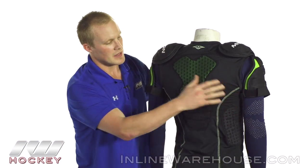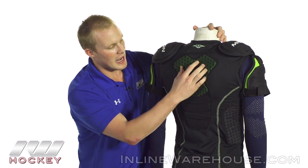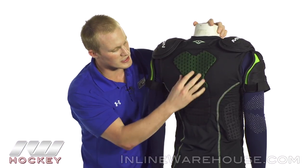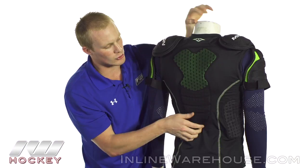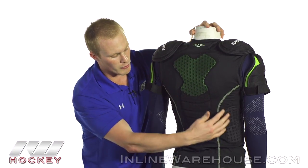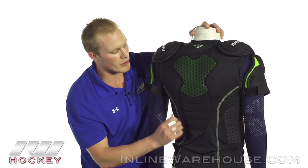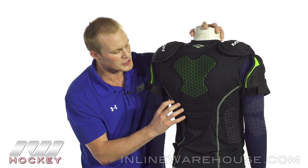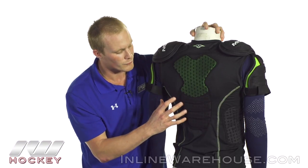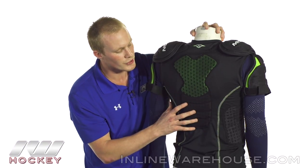Going onto the back we're going to see that hex foam again. Perfect because this is a high key area right here down your spine so you've got some really good protection. Nice and segmented all the way throughout, giving you some really good mobility, and then again that Thermomax liner is coming all the way throughout. It's not super tight but it's giving you a really solid compression type fit — an anatomical fit, really responsive. It's a really nice padded shirt.